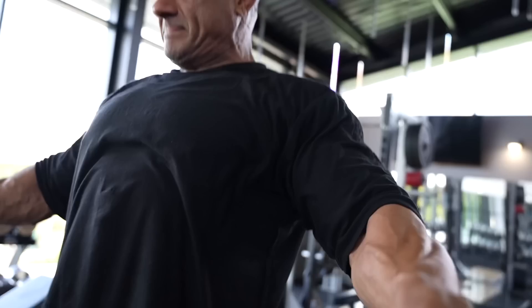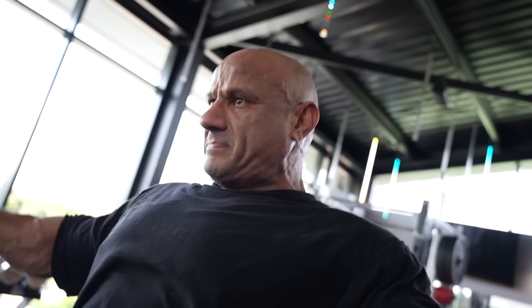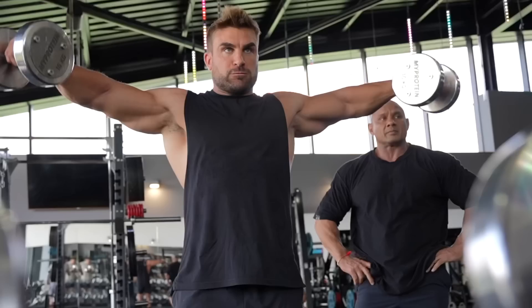Ryan Terry here. Welcome to this video. As you know, I'm on my Olympia prep now, or on the verge of starting my Olympia prep, and I want a little bit of help. This guy really needs no introduction — he is a phenomenal athlete. He's been around India for so long now. He's Mr. India, he's Asia champion, he's won multiple powerlifting titles, and he's going to take me through a shoulder workout. I've trained over 20 years now, but I'm always willing to learn from people all over the world because he might have some techniques that I don't know about.